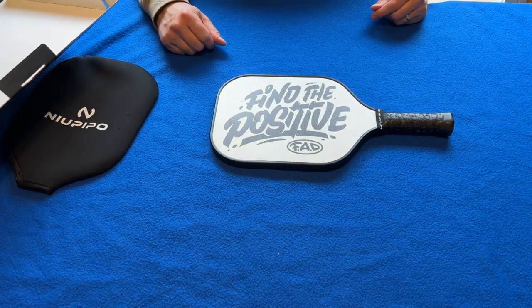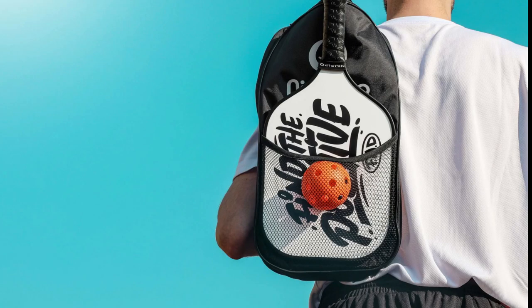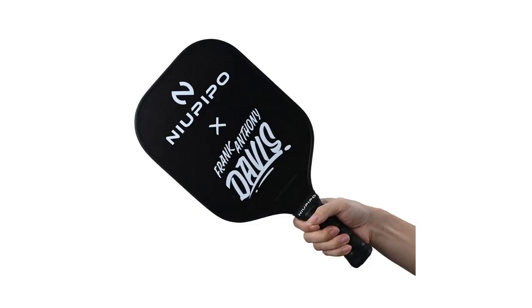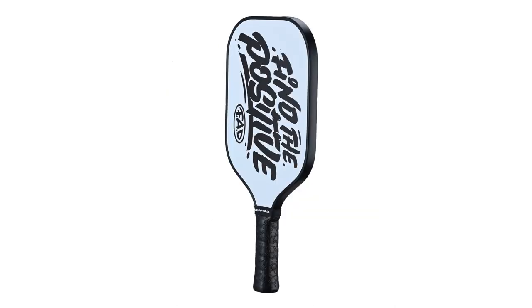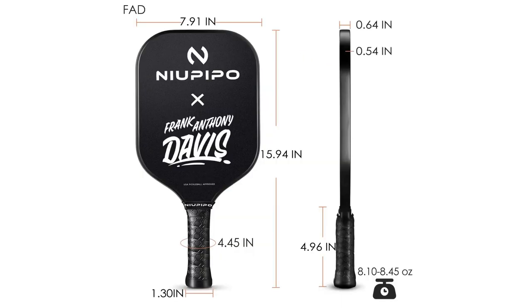I'm planning to play tomorrow, so I should have a lot of fun with this paddle. The New Peepo FAD Professional has a thick core and a graphite face designed to absorb more energy. It's lightweight and offers a nice blend of power and control. It has a large face and a comfortable grip. The face material is graphite carbon, and the core is a polymer honeycomb. It comes in at 15.94 inches long, 7.91 inches wide, and about 14 millimeters thick. The handle length is 4.96 inches with a diameter of 1.3 inches.